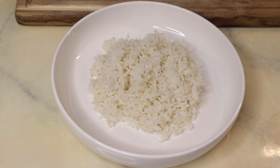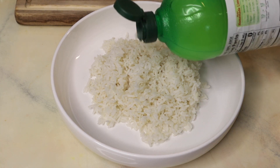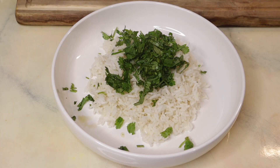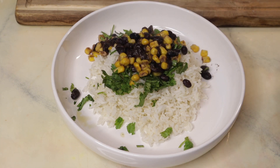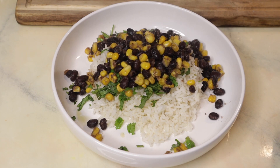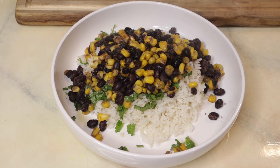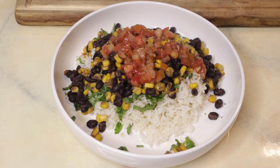Next up we have a burrito bowl — this is a staple in our house, we eat this at least like two times a month and it's so good. I'm taking some white rice and adding a little bit of lime juice and cilantro to make cilantro lime rice. Then I'm taking my black bean and corn mixture — I've made this on my channel a few times, I'll link a video below. That's going to act as our protein source, and on top we're adding some pico de gallo, sour cream, and avocado. You could also add some cheese if you wanted to.